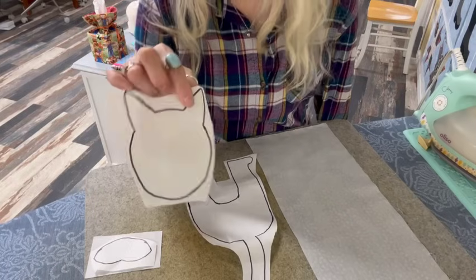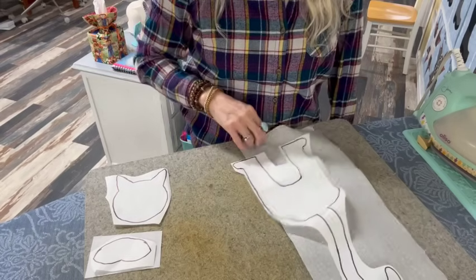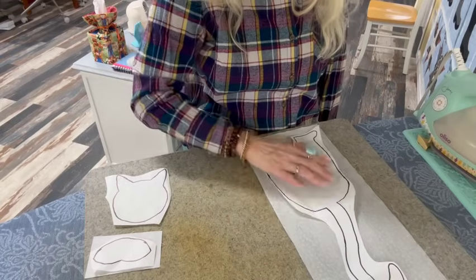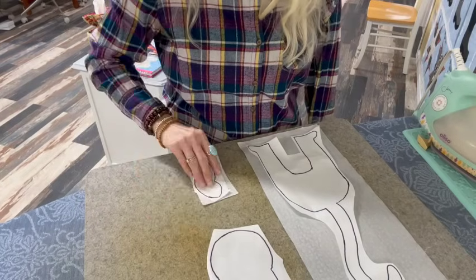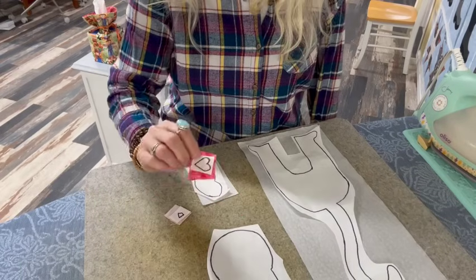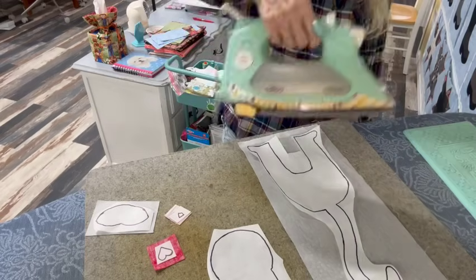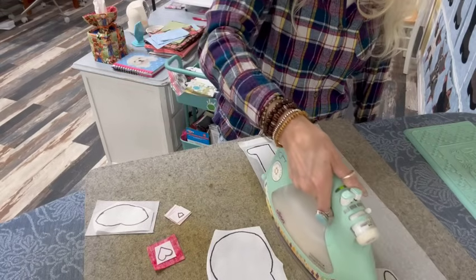I've got my pieces all rough cut out on my Heat and Bond — I traced the head and the body. I'm placing the pieces on the wrong side of my fabric with the rough side down. I cut a little piece for the mouth on the wrong side of the light gray, same way with the nose — a little rough-cut piece of pink — and the little heart from a nice piece of red. I'm just going to put my iron on here and leave it for a few seconds, moving it along until everything is nicely adhered.